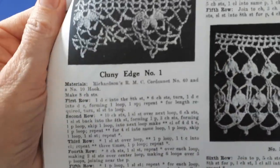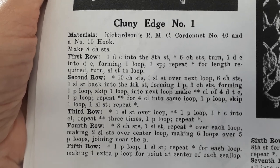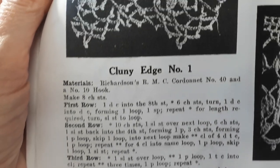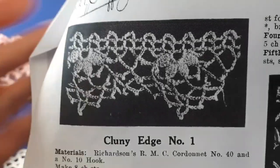So it's Clooney edge number one. If you can't access this online, feel free to do a screenshot. And here is a close-up of the photograph of the lace. Right, let's get started.